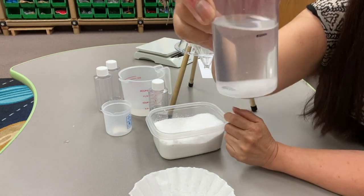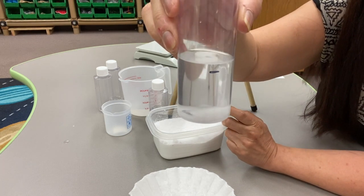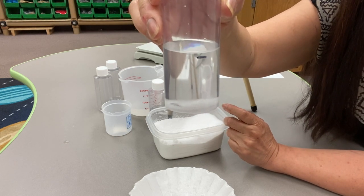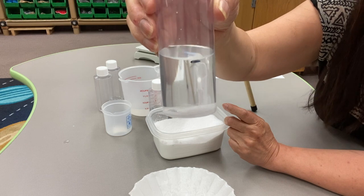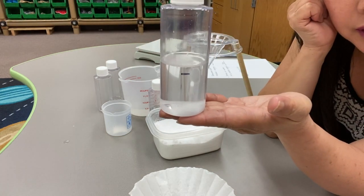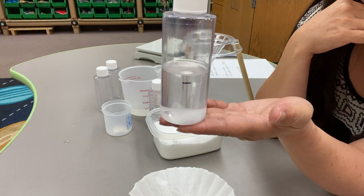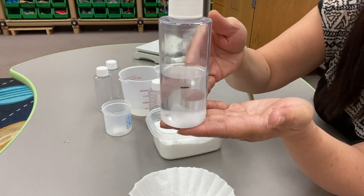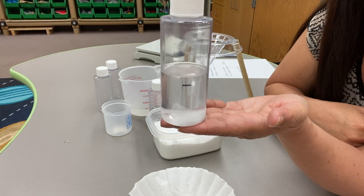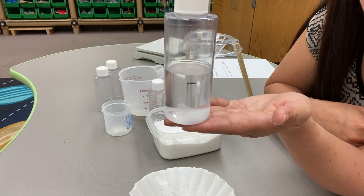Now look at our mark on the bottle. Notice how the water level went up. Why did the water level go up? It's because the amount of salt that we put in displaced that amount of water. So the salt does take up room, even though it doesn't look like it does.